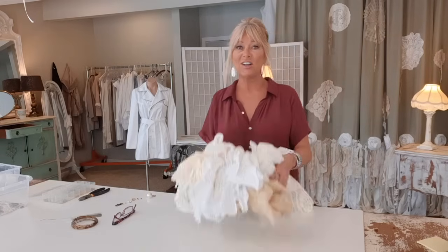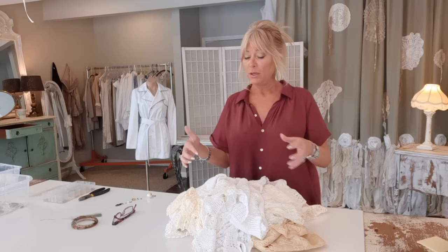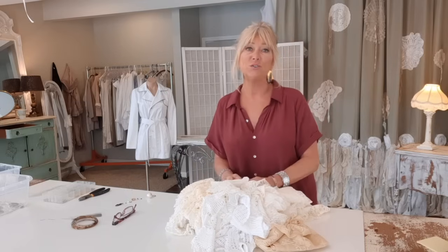Now let's get started on the lace purse charm. First we prep the clasp to give the lace something to attach to. I'm using the same size clasp as the leather one, but in bronze because I want this to feel vintage and antique. I'm also using a slightly thicker jewelry-making wire for sturdiness.